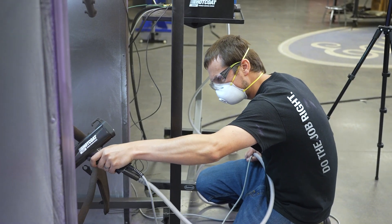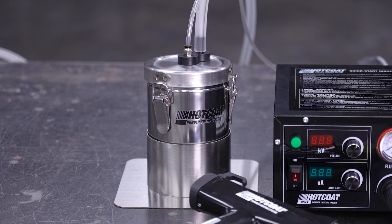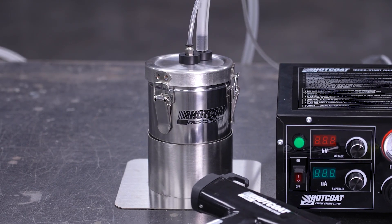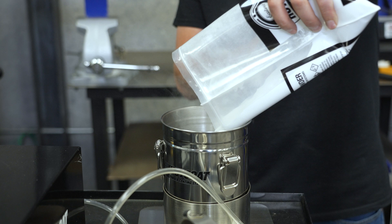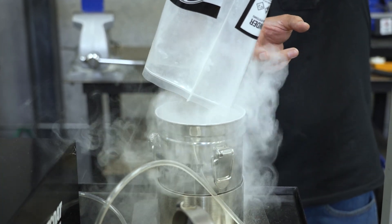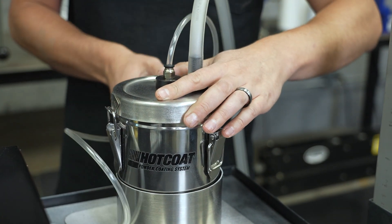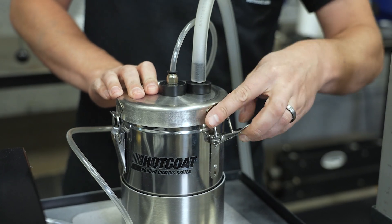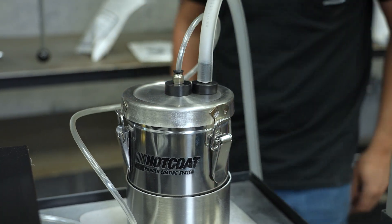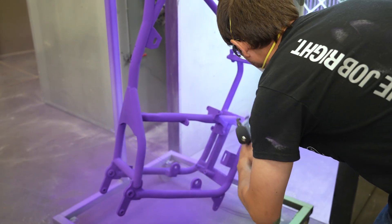To ensure you get the best results possible, we also include a couple more key pieces of hardware. First, the stainless steel 2-pound hopper. Unlike some smaller DIY units that have the powder canister mounted onto the gun, with the 100kV system your powder can rest securely on the bench, increasing your ability to get coverage in hard-to-reach spaces and lowering the chance of bumping the piece you're working on — so you won't nick your first part and have to start from scratch.